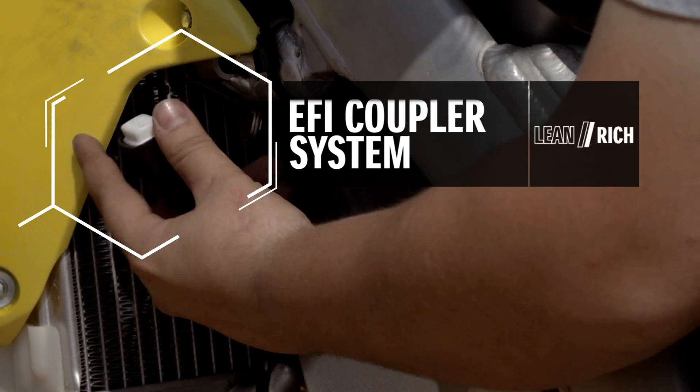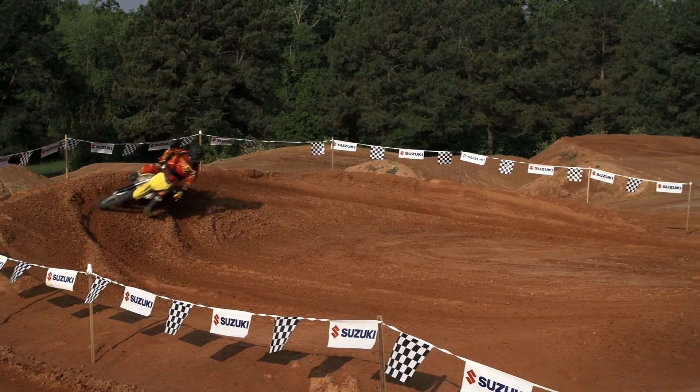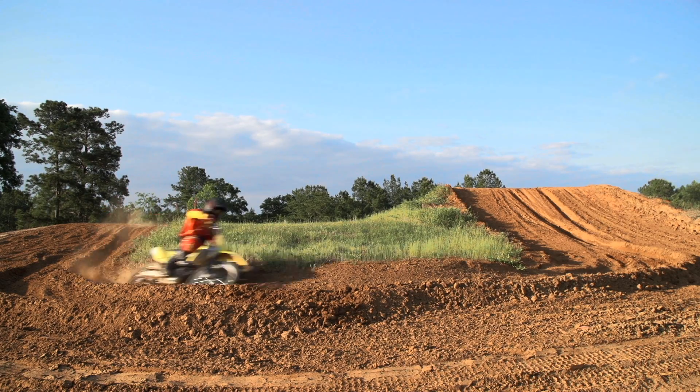The 2015 RMZ450 comes equipped with the same race-proven EFI coupler system, first developed by Suzuki. Improvements in cooling efficiency have been made so your engine performs at its best in the high performance zone.